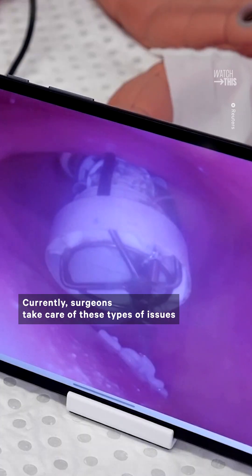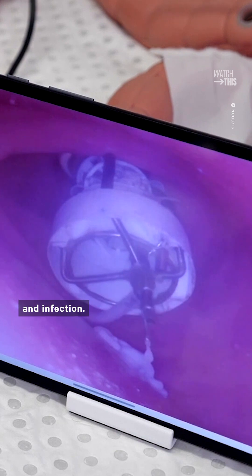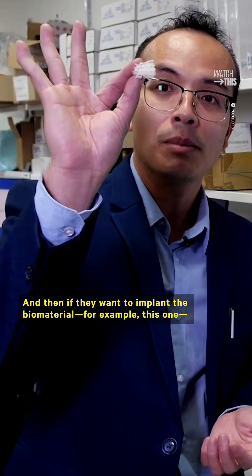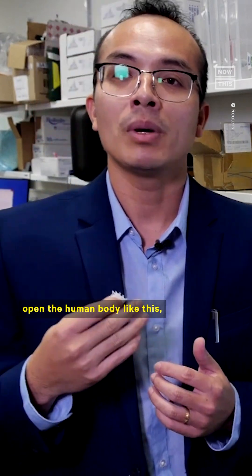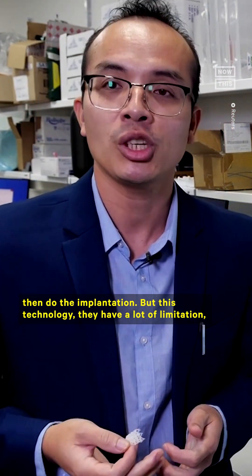Currently, surgeons take care of these types of issues with invasive surgery that puts a patient at risk of blood loss and infection. The current 3D biogenesis technology uses a large 3D printer machine like this, and the biomaterial it produces is very rigid and easy to break, meaning they have to open the human body to do the implantation.